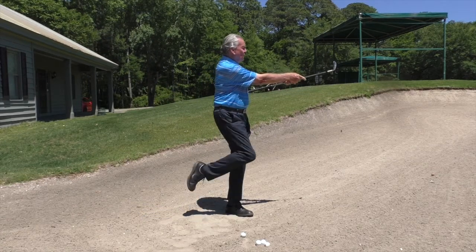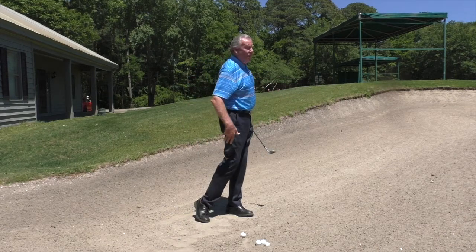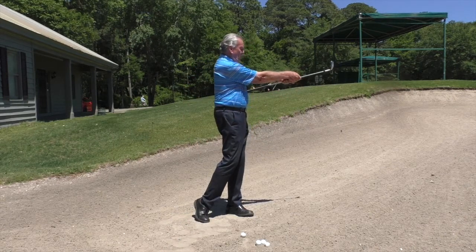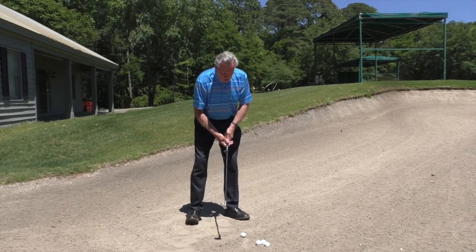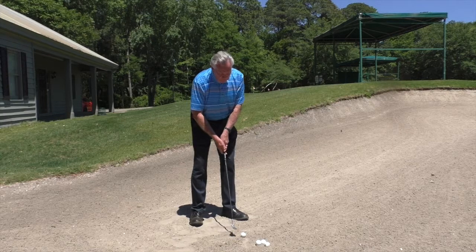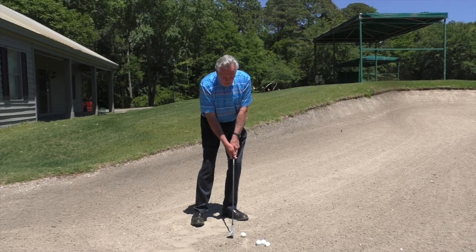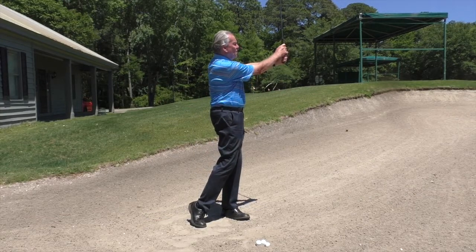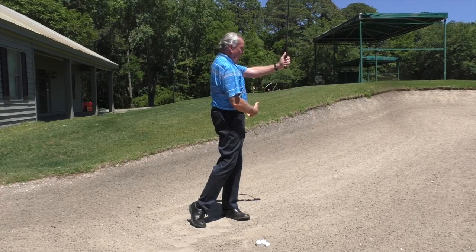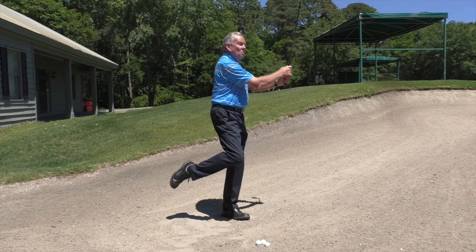When you've finished, you should be able to pick up your back foot without losing your balance, and all the weight is going to finish through. More importantly, your arms are going to finish out in front of you. When I play this shot, I'm still going to aim about two inches behind the ball. My belt buckle is all the way through, arms extended out in front, and no weight on my back foot.